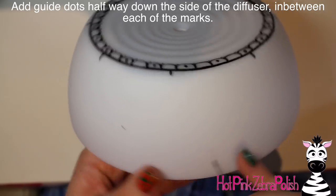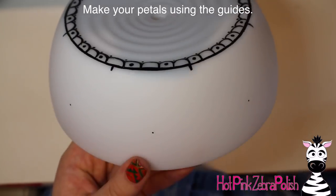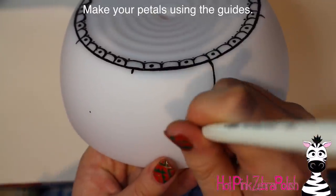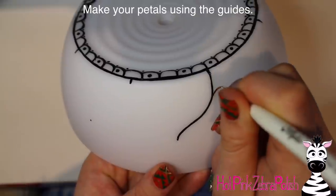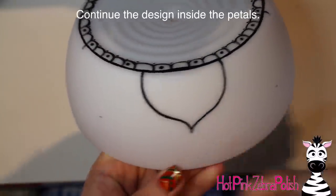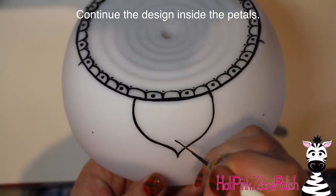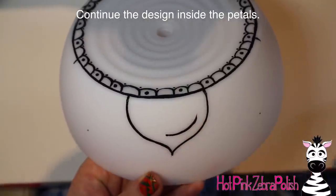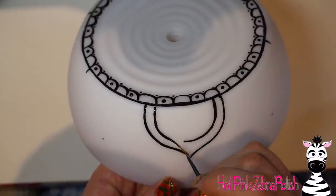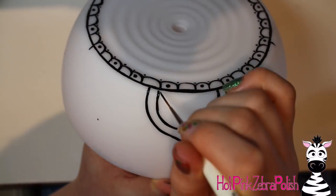Now I'm adding guide dots: halfway down the side, in between each of those original eight guidelines, I added a little polka dot. Then I connected my guideline and my polka dot with a little curved line to make a petal shape. There are going to be eight petals total, corresponding to the eight guidelines we made originally after we had that first circle done.